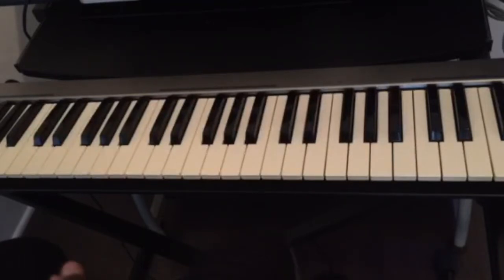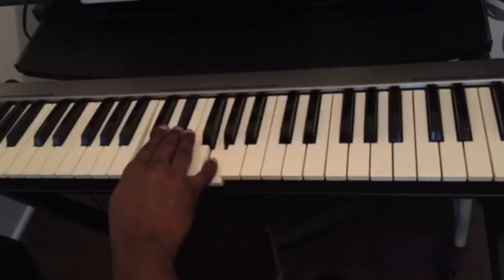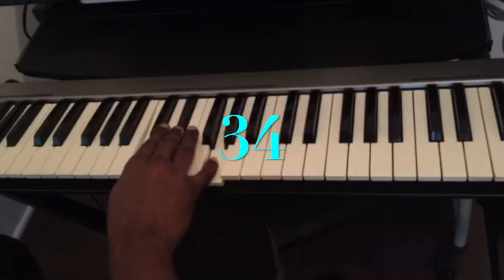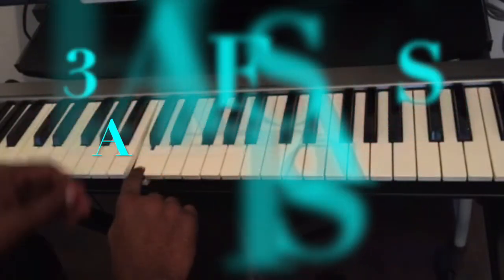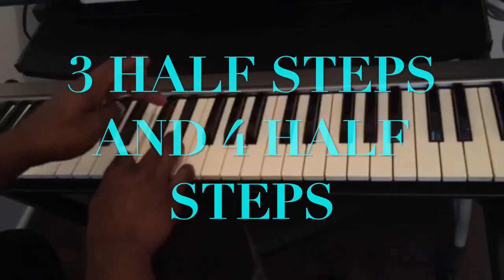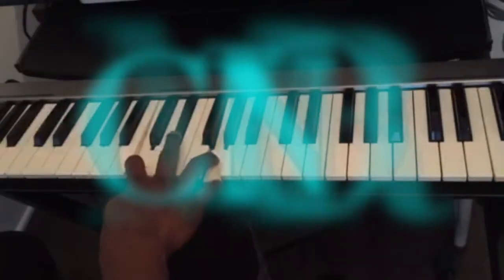What about how to find any minor chord on the piano? For C minor it's the inverse — the number you have to memorize is 34. From the key of C, to play C minor, we count three half steps: one, two, three, and then four half steps: one, two, three, four. This is C minor.